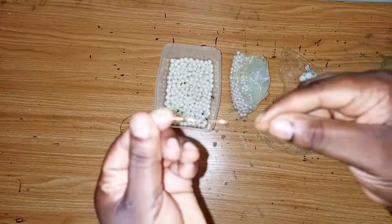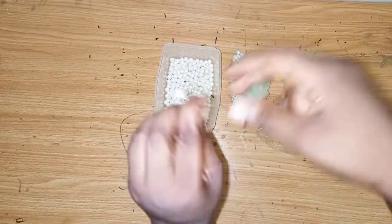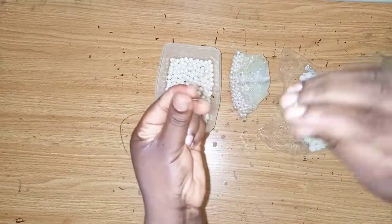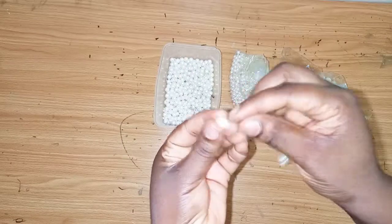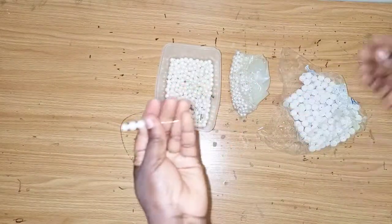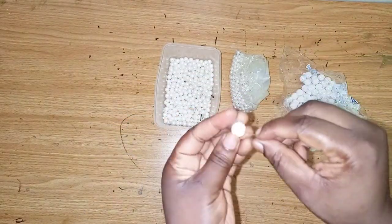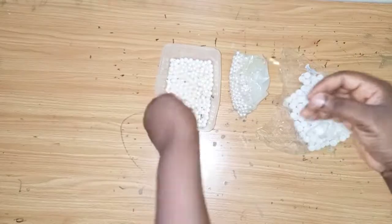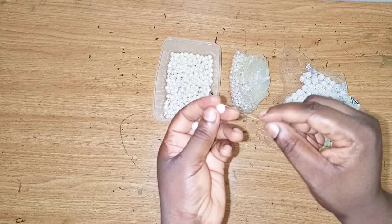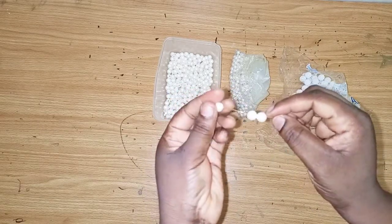So I'll twist it — this is how it looks. Then I'll pick one of the beads and fix it in like this, then take another one and fix it in. Then I'll get the big one and add it. You can use any size of beads — the small side or the big side. I'll be placing it like this.